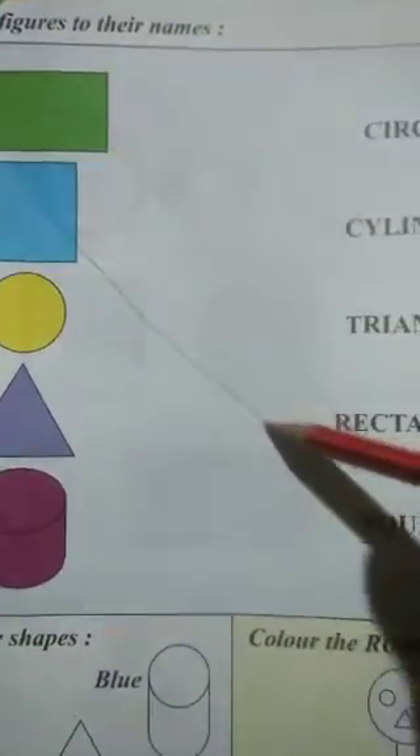Second, we have a square. This is a square. So where is the name square? It is here, so we will match this shape with the name square.